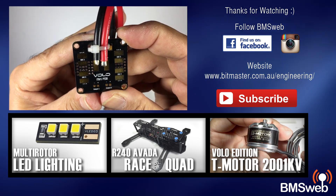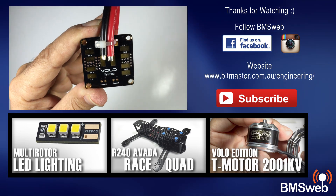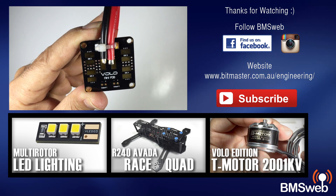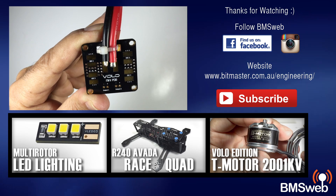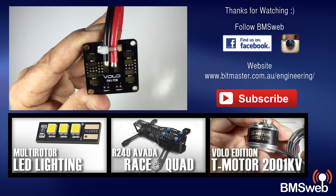Volo were kind enough to provide an additional five PDBs which they're happy for us to give away to our subscribers. There will be a link in the description that takes you to our Facebook page, so if you're interested in scoring yourself a free PDB be sure to enter that. Thanks for taking the time to watch this video and I'll catch you guys later.